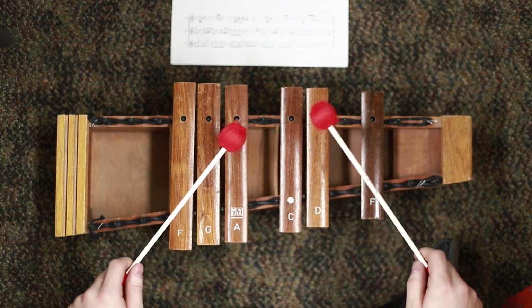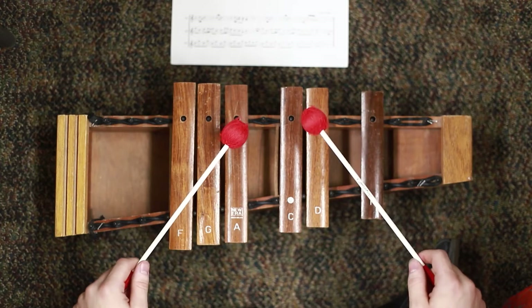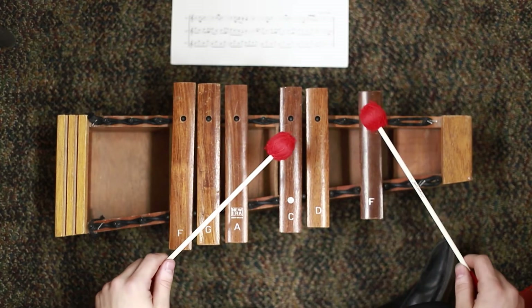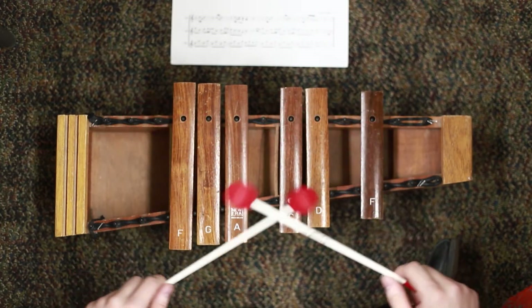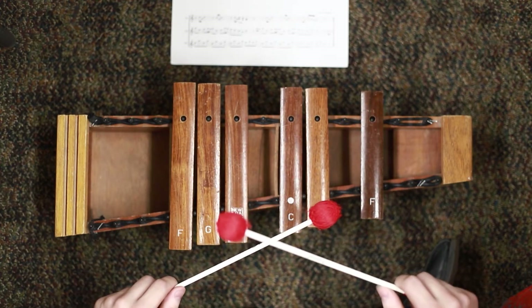You do that one time differently. The last measure of this phrase — the A section — goes like this, and you end right before the second line.